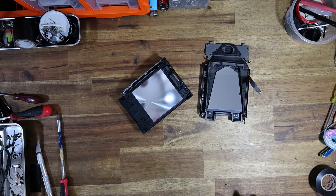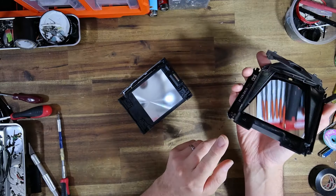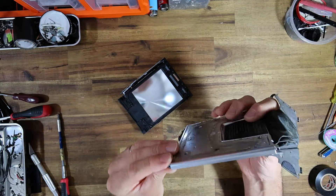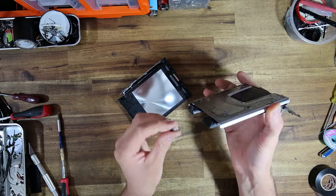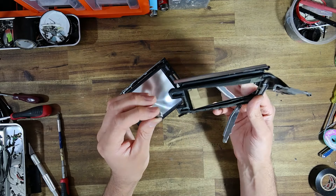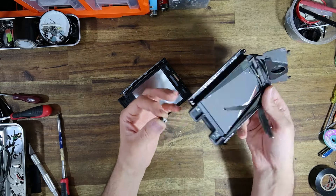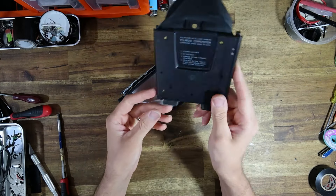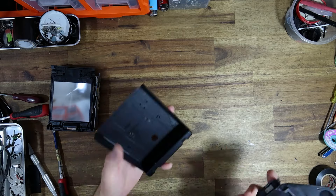I know when to admit defeat, and this top panel is toast. There is simply no way that I can re-glue this thing on with any kind of reliability — the glue just snaps straight off. Basically it's broken at the wrong position for me to truly salvage this thing, because the shaft of this little hinge lug snapped. I just can't salvage it.